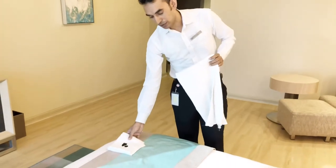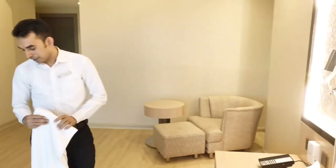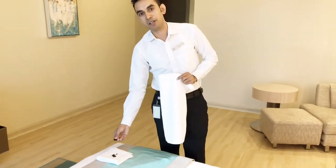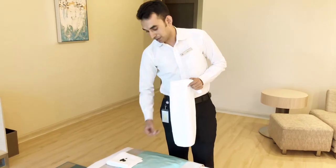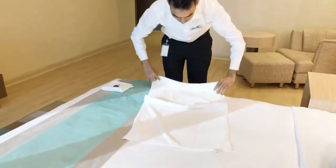For monkey making we need two towels — one hand towel and one face towel — and one clothes hanger. For eyes we need two small buttons, and for the mouth we need one big button. So let's start making the monkey.